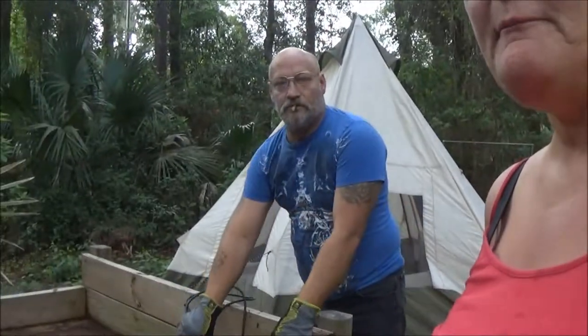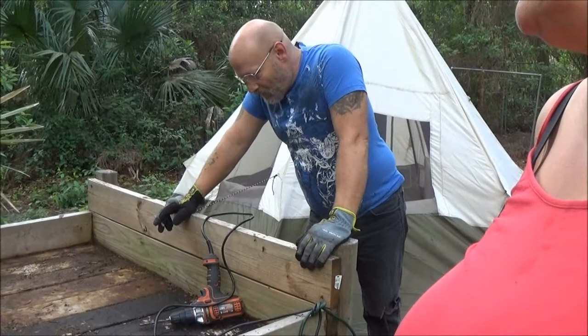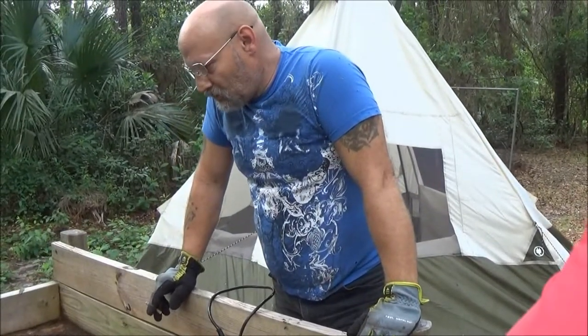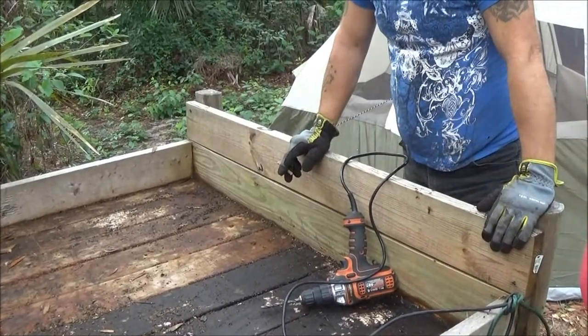Okay, so we got it cleaned up. And now he's going to drill holes in it. He's going to put in about a hundred holes to let the water all go through it.